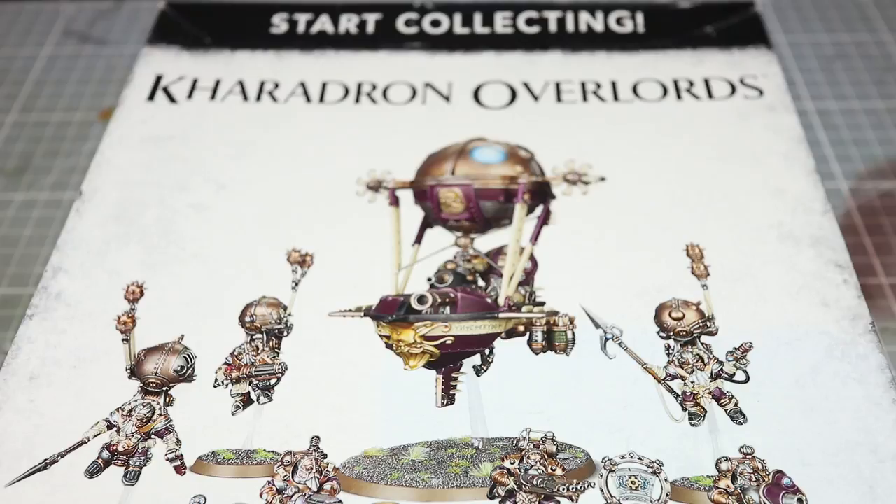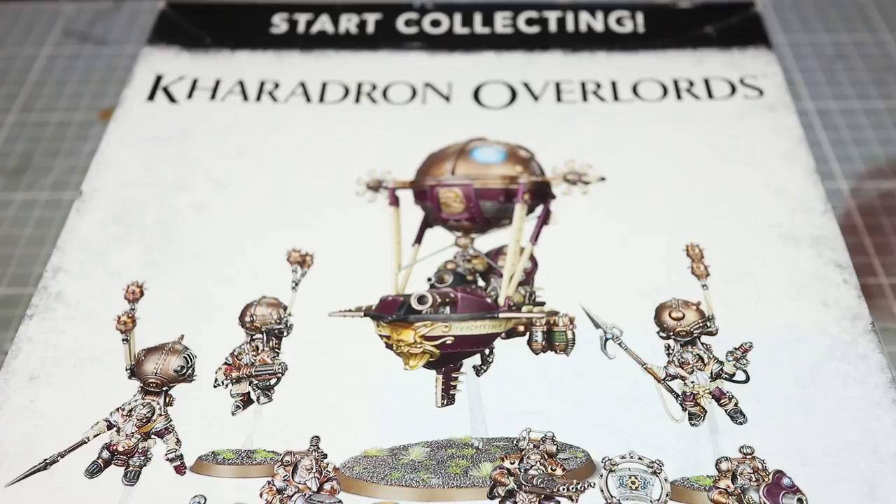Welcome back to Firestorm Games and another video guide on how you can quickly paint your miniatures. In this video, instead of focusing on a single miniature, we're going to share some tips on how you can assemble and paint up a larger force of miniatures relatively quickly, using the newly released Caradron Overlord Stark collecting set.